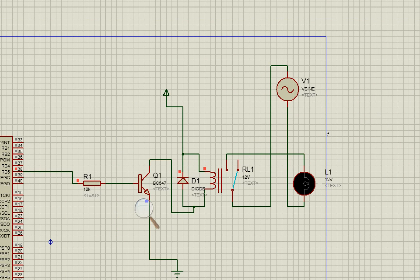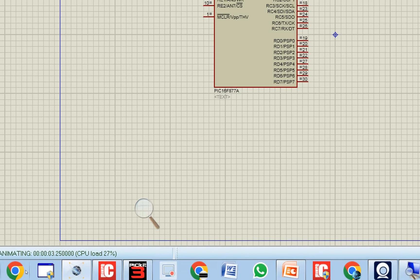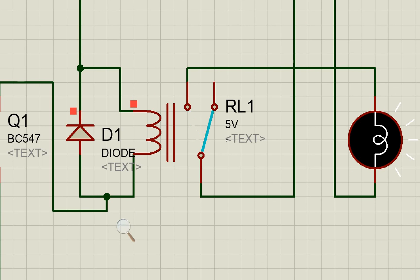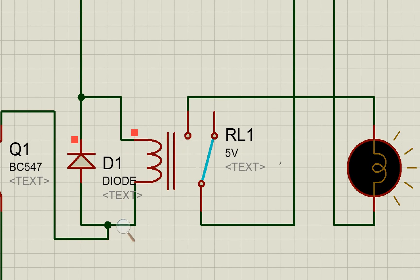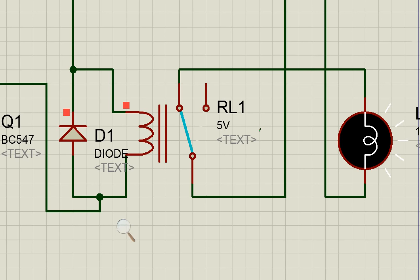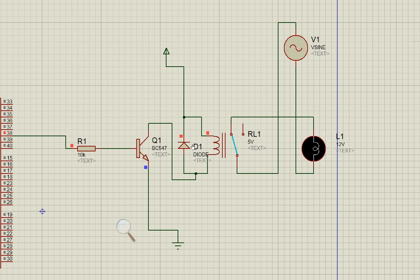The simulation starts running. As you can see, it is working as expected — with a 0.5-second delay, the bulb turns on and off repeatedly.